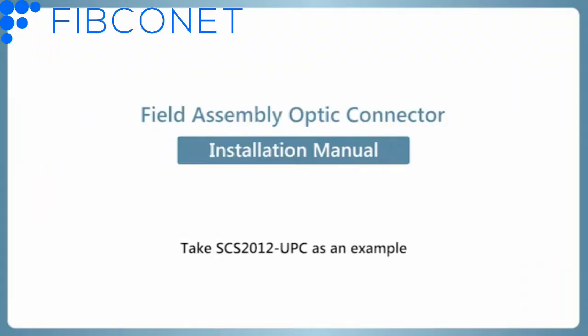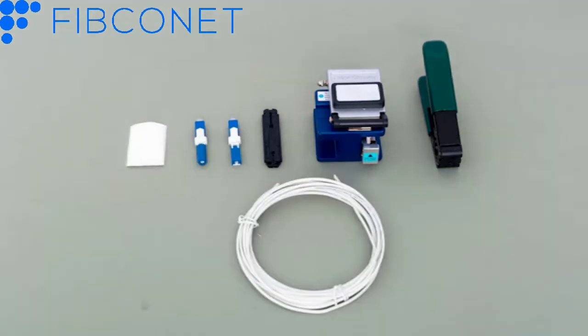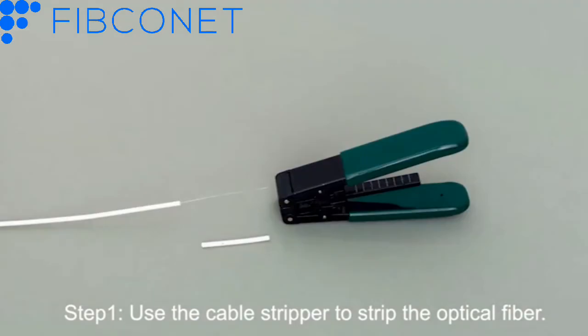Take UPC as an example. Step 1: Use the cable stripper to strip the optical fiber.